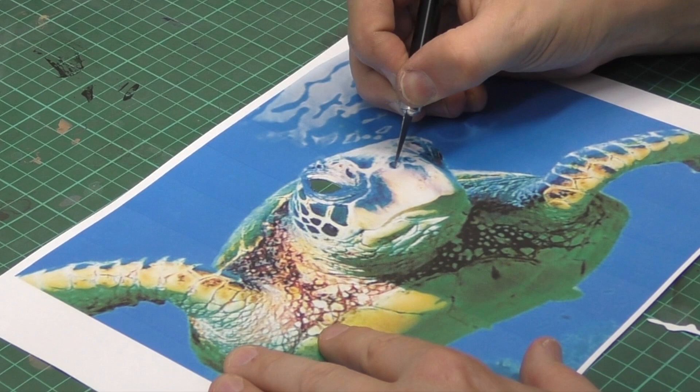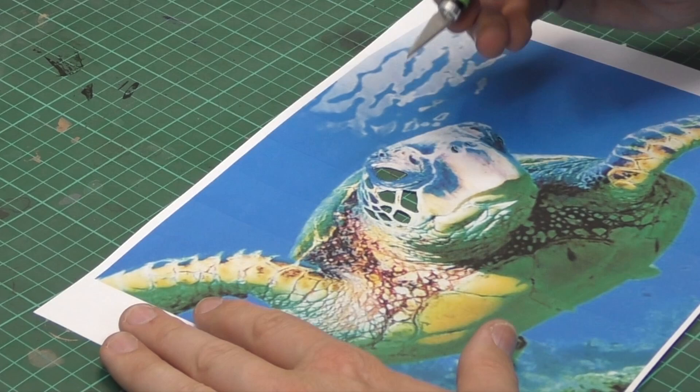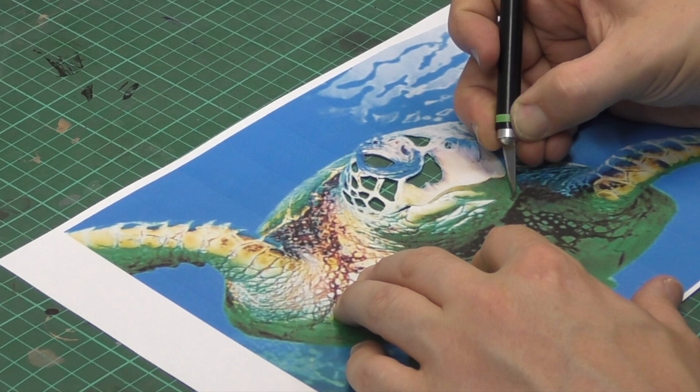You'll notice I've cut out the eyes - usually all the main features within an artwork are what I'll cut out of the paper template. What that allows me to do is basically use that template to map in my artwork, which is what I'm going to show you throughout this part of the video, and then I'm going to airbrush on top of that and create the artwork through the three parts of this tutorial series.